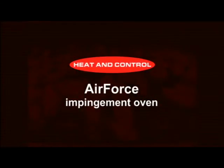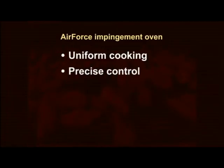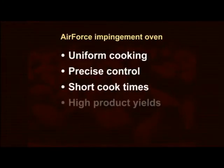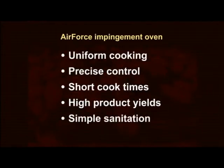Heat and Control's Air Force Impingement Oven gives you what no other oven can offer: uniform cooking across the full conveyor width. Air Force gives you precise control of cooking and browning on both sides of your products. It cooks faster than comparable ovens, delivers high finished product yields, and provides simple, thorough sanitation.